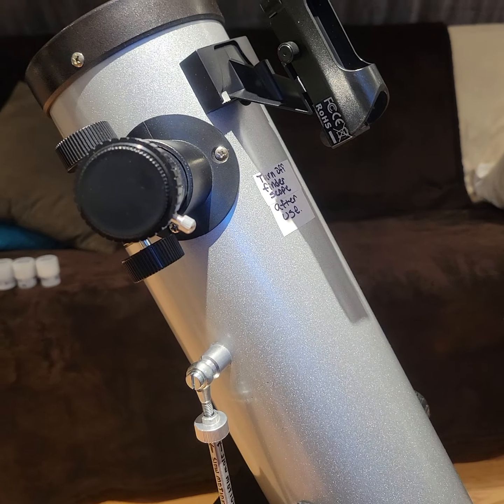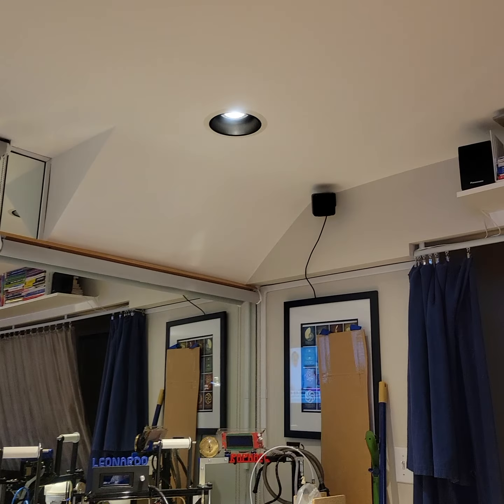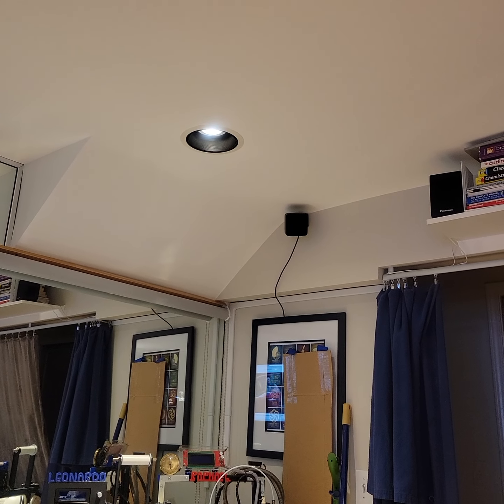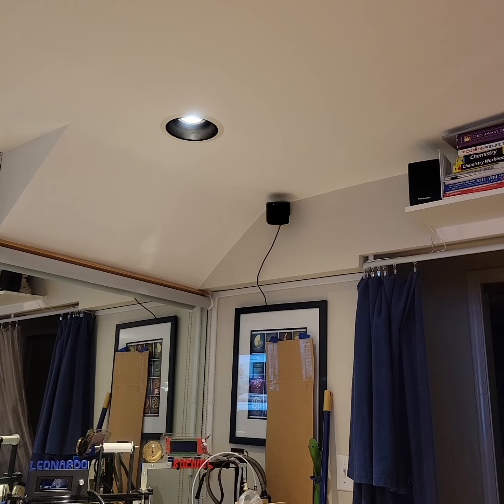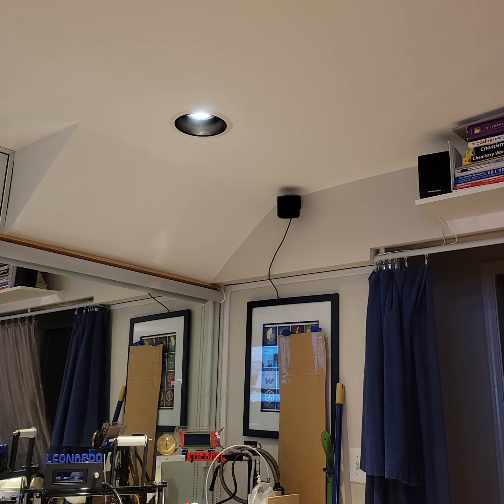Now that you have the scope set up, we're going to aim it. That black object on the ceiling there in the corner is the moon, or some object you want to see in the sky. So we're going to aim the telescope to be able to look at that.